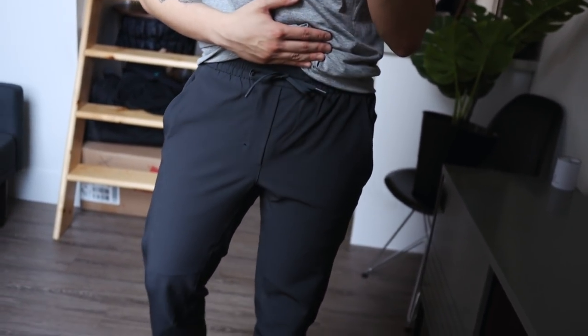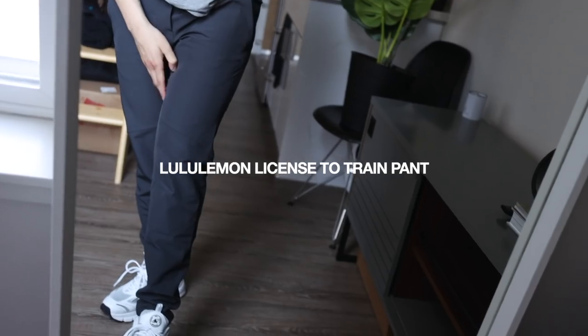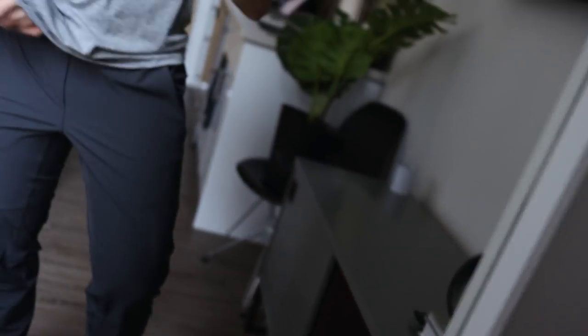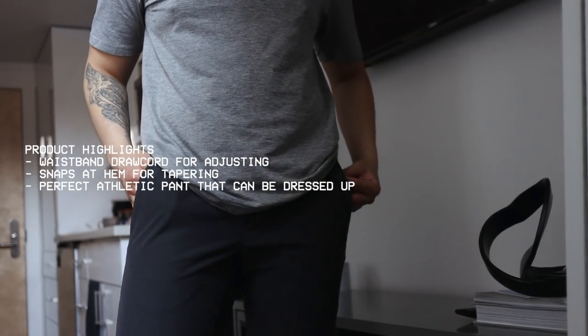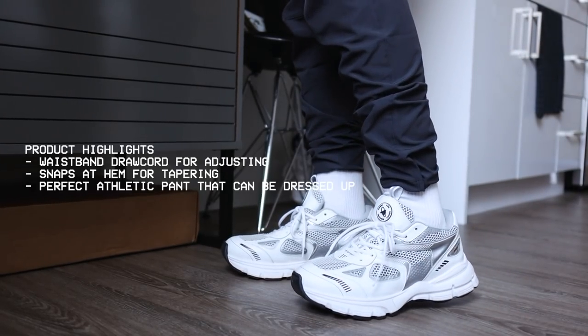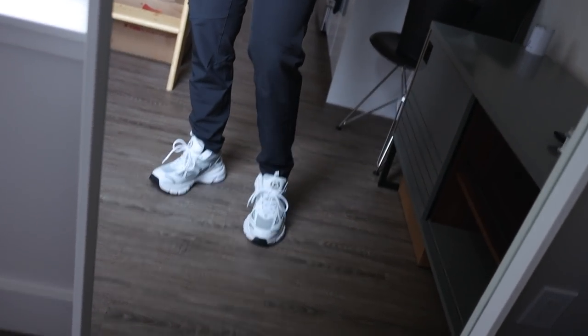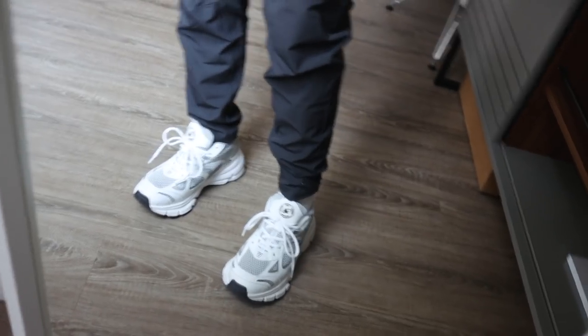These pants are also from Lululemon and I'm super excited to share them — they're called the License to Train Pants. I like these a lot because not only do they feel nice on the body with really good quality, they have a ton of pockets for everyday essentials: a pocket here, another one over there, some in the back, and mini zippers. The reason I really love these pants is because they actually look like trousers. They have a nice drawstring at the top. I'm wearing a size small for reference. They gather at the bottom and you can wear them buttoned or unbuttoned — I personally like both.